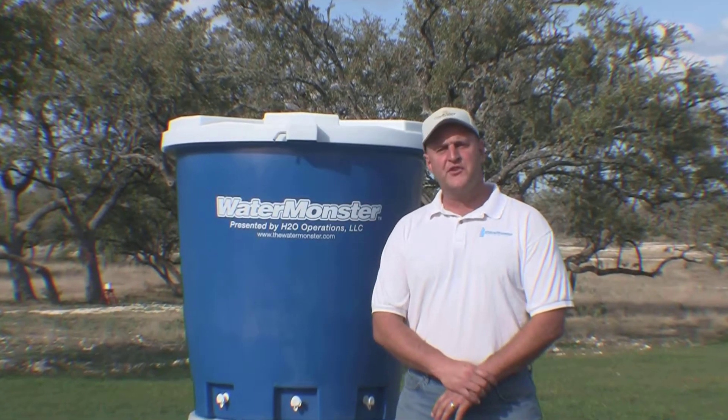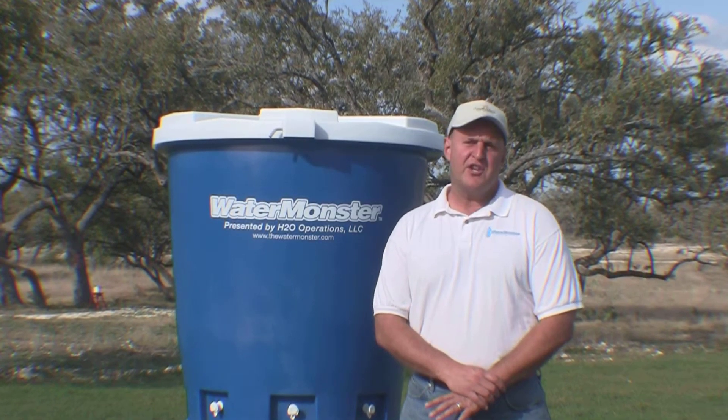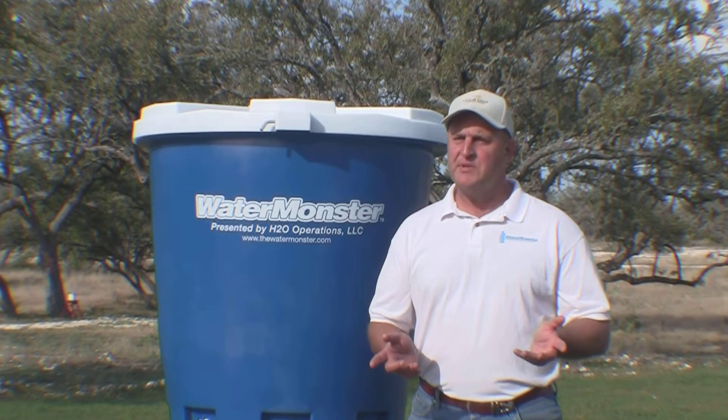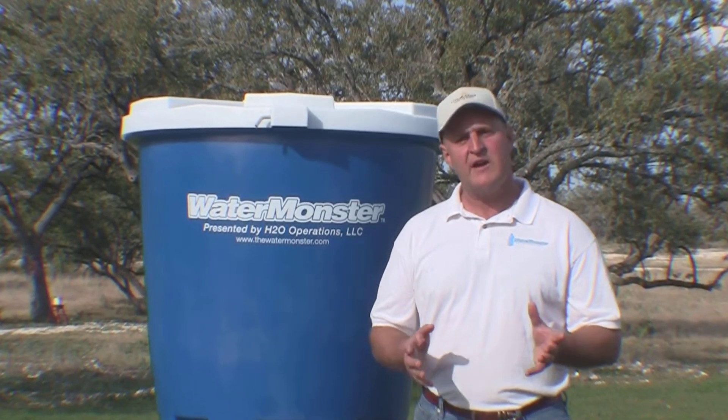When not in use, remove the filter and let it dry out. If you're not going to use your filter for several months, it's best to discard it. Replacements can be bought at major hardware stores for around five or ten dollars.